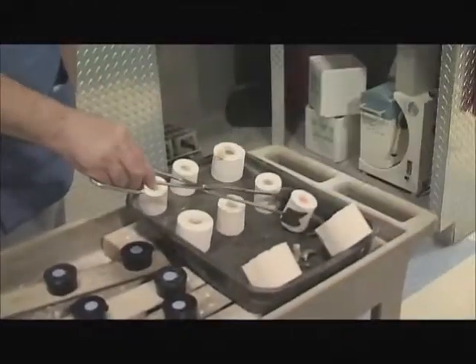Proper personal protective equipment should be worn. When breaking up the investment, the hammer should contact the investment at the metal button to prevent damage to the thin margins of the restorations hidden inside the investment.